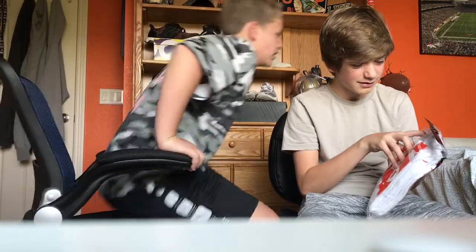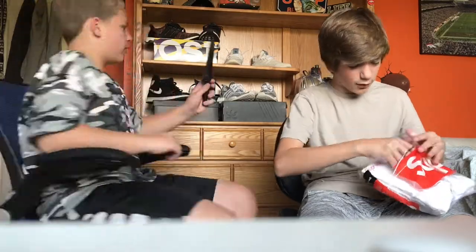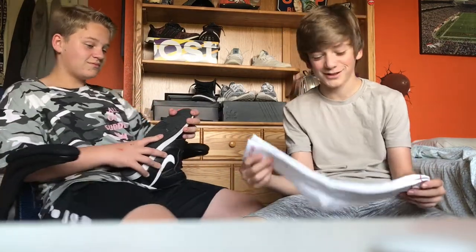The logo — is that rubber? So let's open these babies up. They're soft. A little big though — they're actually pretty big.